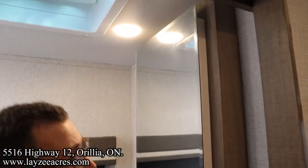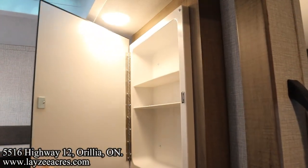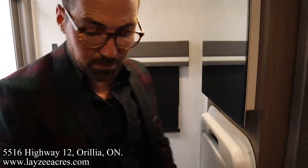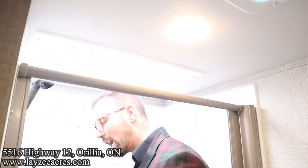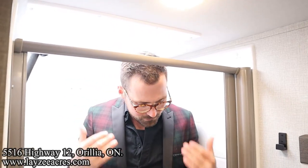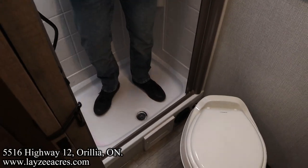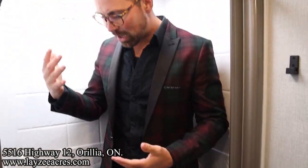Medicine cabinet — look at that. Nice window here at the back. And then up into the shower — I'm six feet tall in an 18-foot bunkhouse and your boy Josh fits in here easily. We got that same Nautilus-style door we've come to love. Skylight right above me. Shower surround. Everything you need, folks.